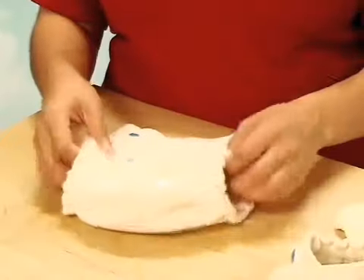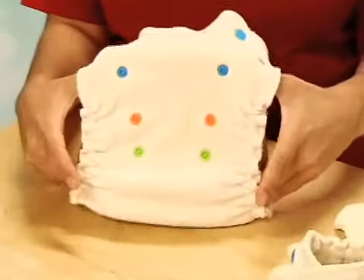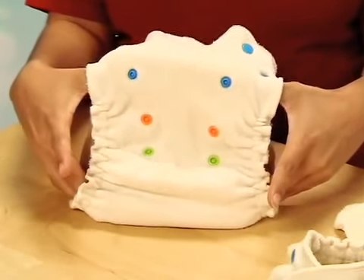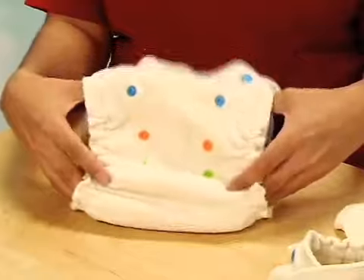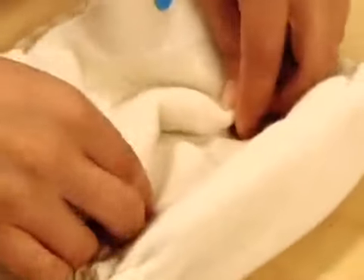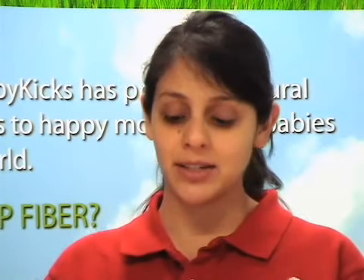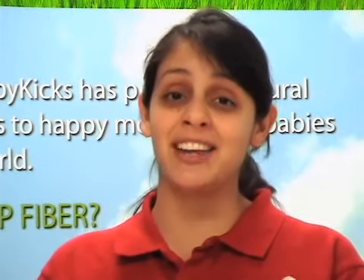You will also notice the snaps in the middle are V-shaped — something you will only find on our Baby Kicks diaper — which automatically narrow the width of the diaper in the crotch. Additionally, the snapping down creates a small fold, and it is actually there for a reason: it keeps baby's legs spread apart, ensuring the proper 90-degree hip alignment. And best of all, baby will not even feel it.